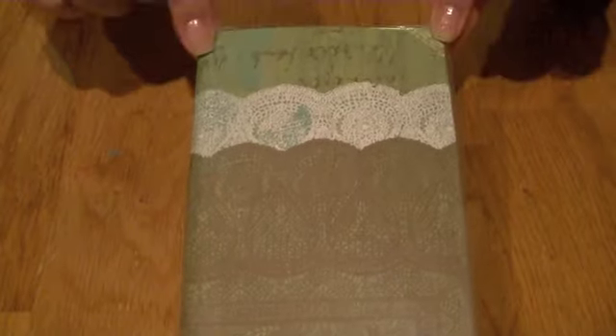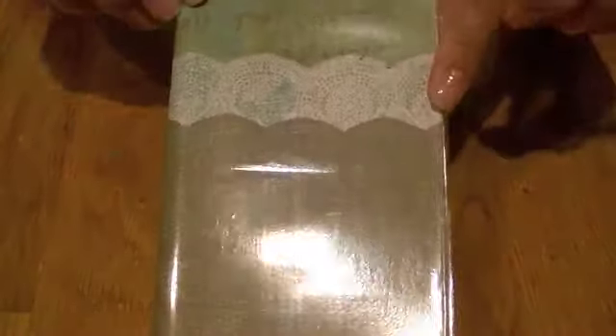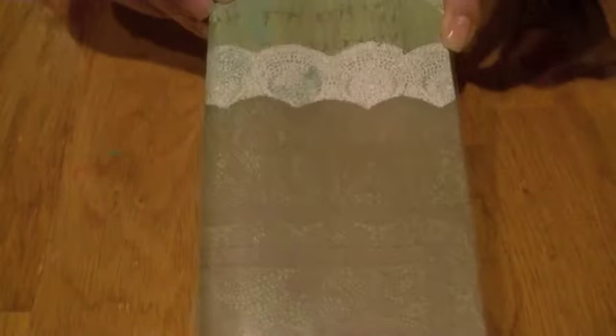This is how it looks — that's the front, and then this is the back part. So it's super cute. It looks nicer than the plain old cover that you had before.